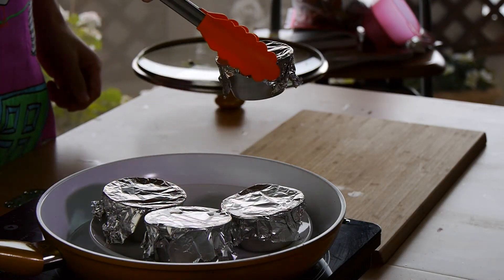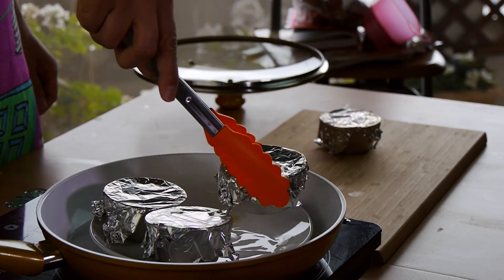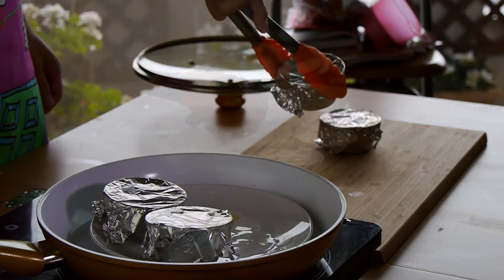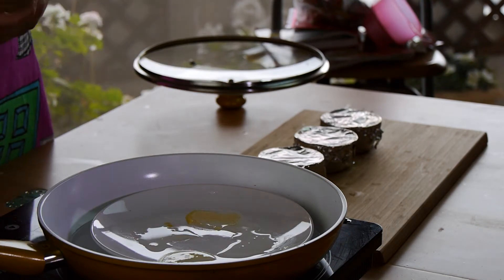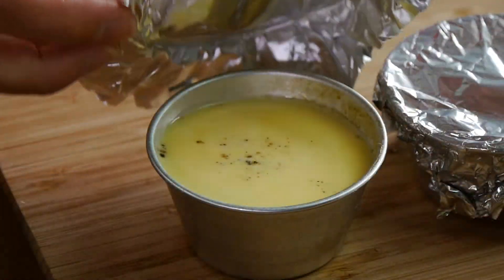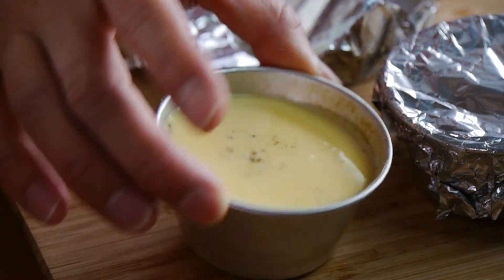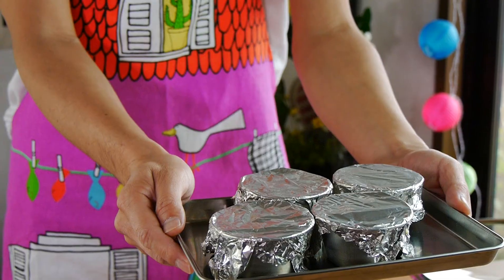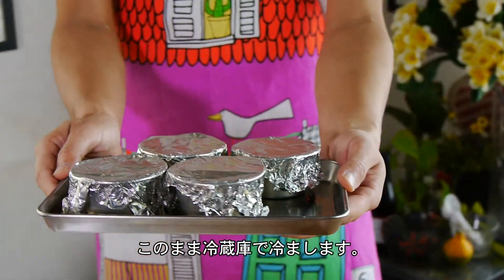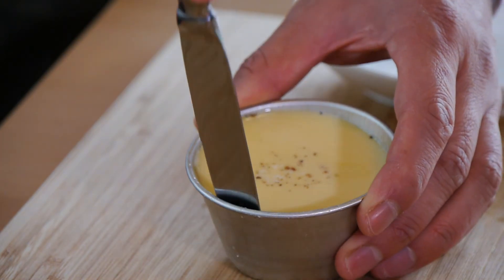After about 20 minutes, you may want to check to see whether your custard has set. Once your custard has set, we're going to take them out. Just to make sure, let's take a peek — is it set? Yep, I think so. This is the consistency that we are looking for. We're going to place these in a refrigerator for a couple of hours, because Japanese pudding is always better cold.